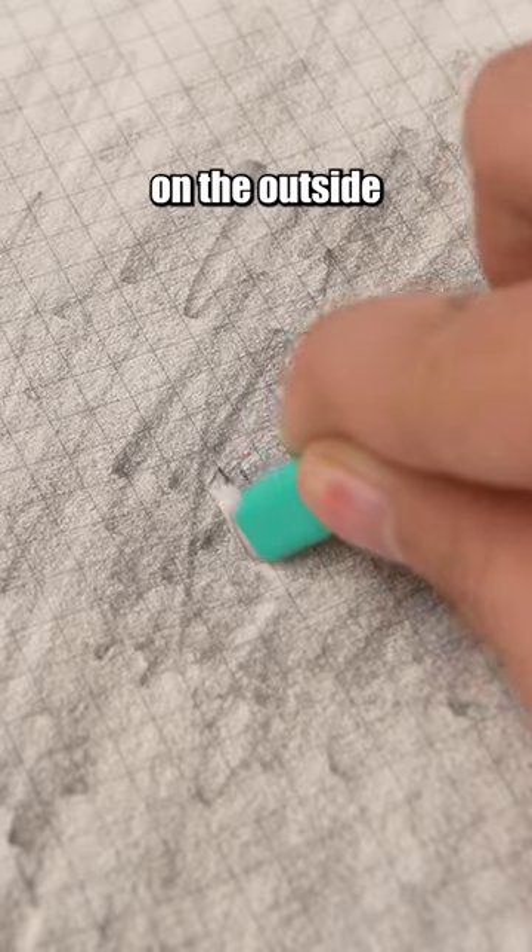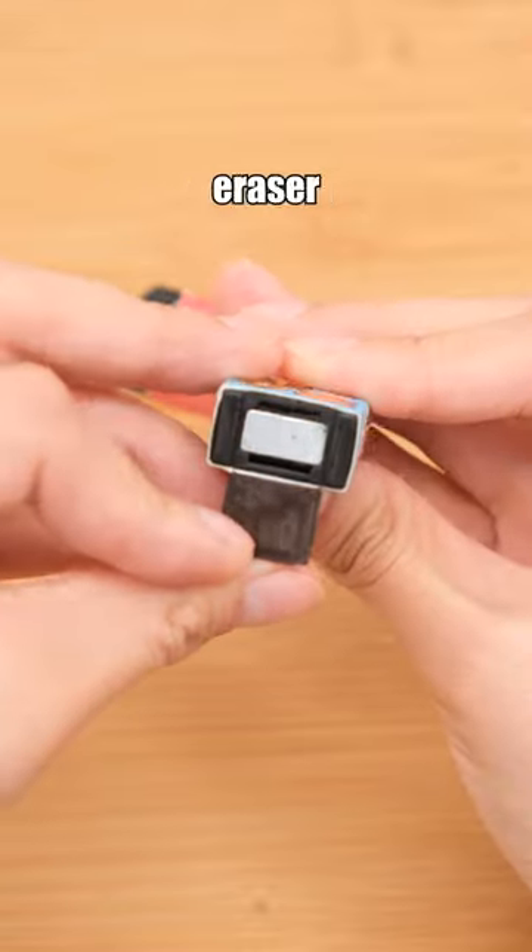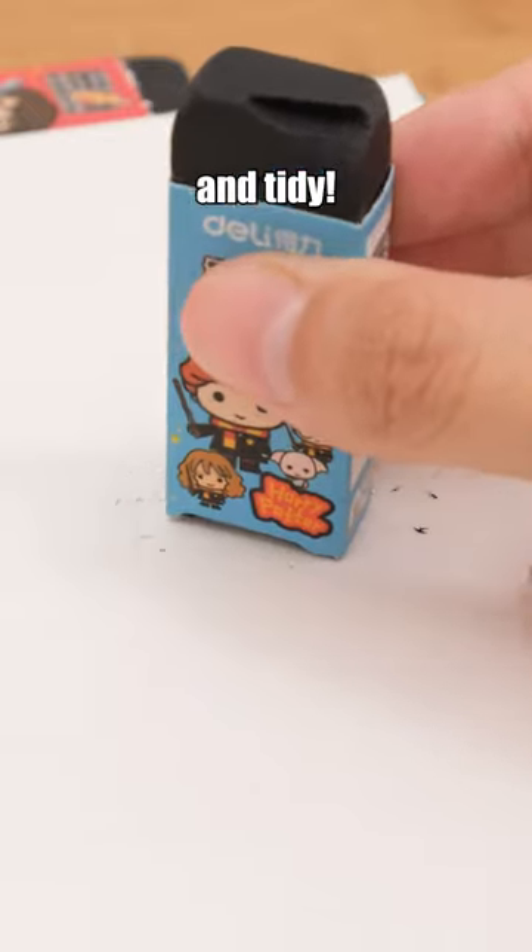This eraser looks like chewing gum on the outside, so it can erase details. Harry Potter eraser — a magnetic eraser that can attract eraser shavings, keeping your books and desks clean and tidy.